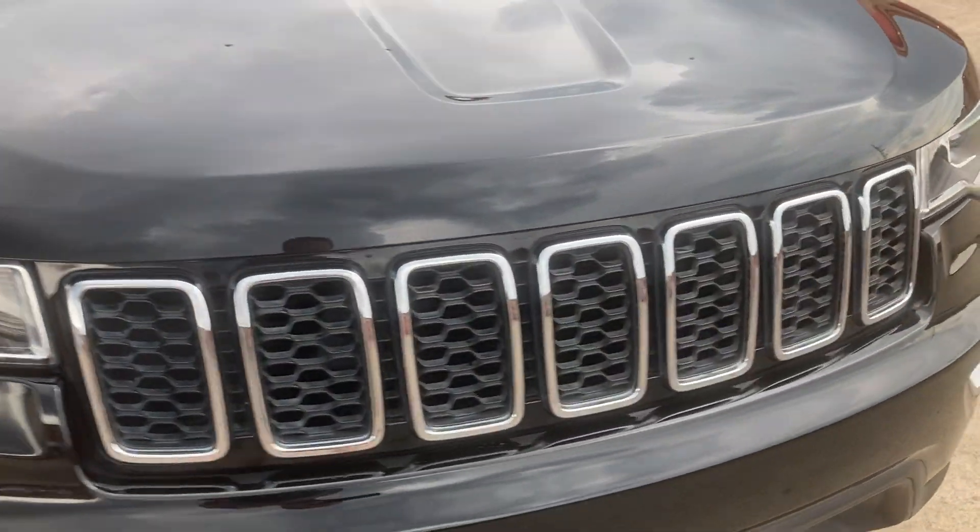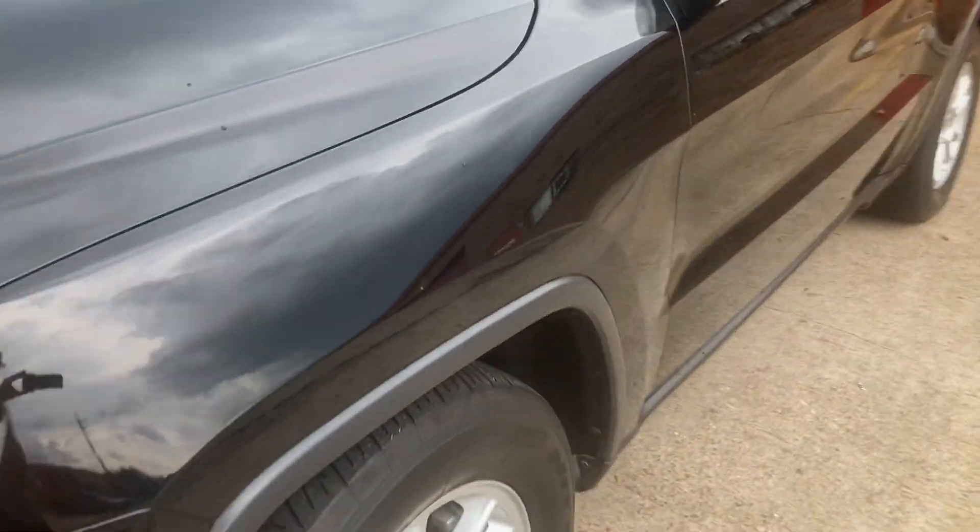I debadged the front emblems off the front hood, and of course debadged the Grand Cherokee badge off the side.